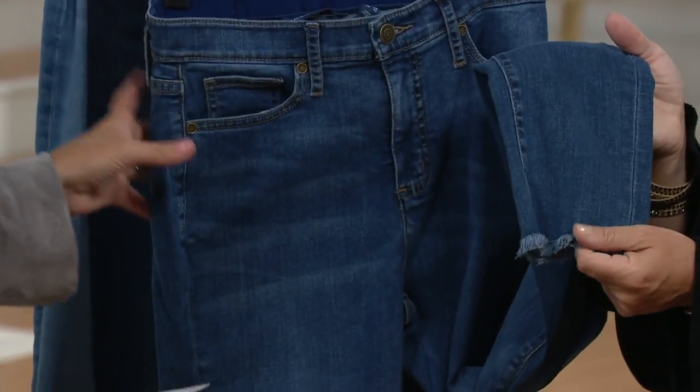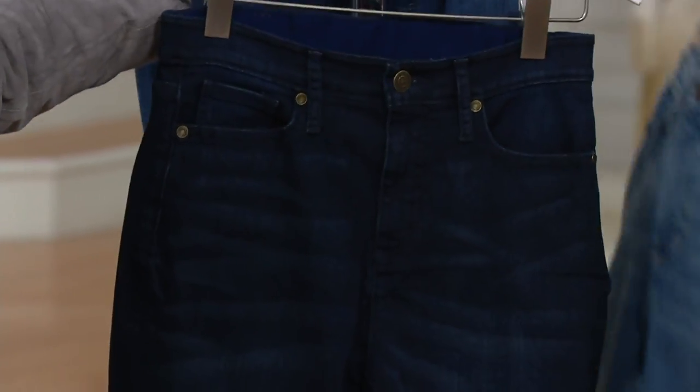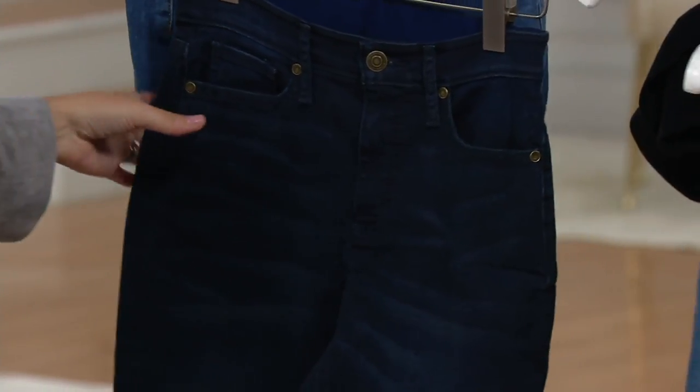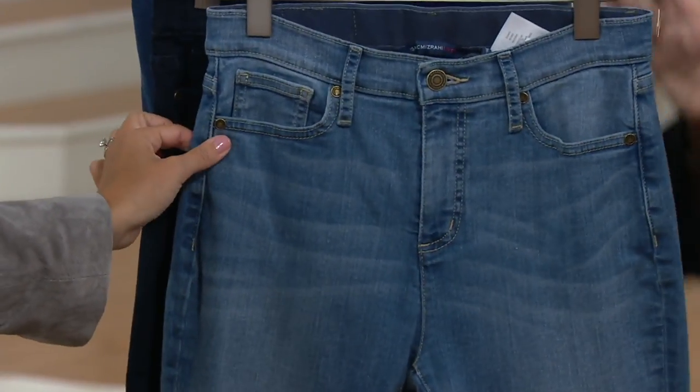The color you're looking at right now is the medium indigo. I'm going to bring out our darkest choice — this is the dark indigo. That's the dressier of the three, and you can really see the distressing on that one too. So that's dark indigo. And then this is the light indigo.